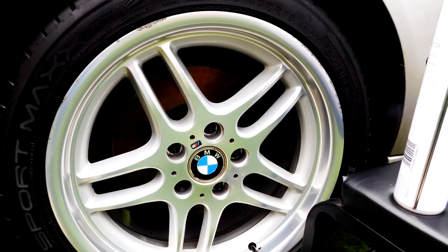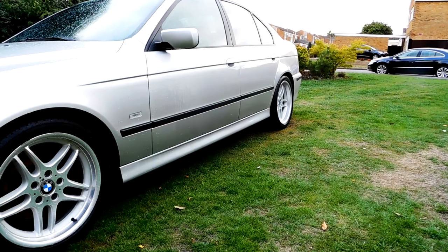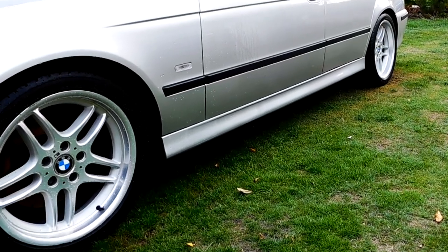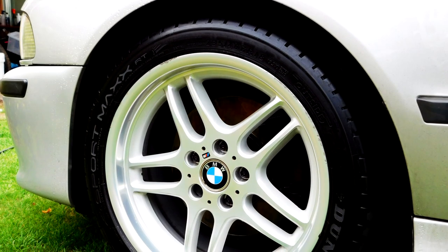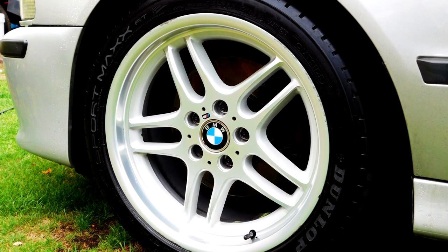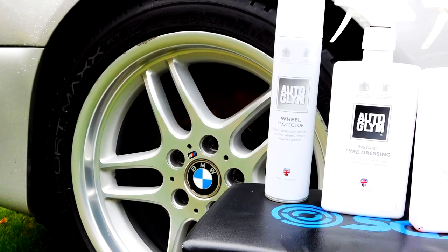All in all, would I recommend these products? Absolutely. Auto Glym are fantastic at making simple, easy-to-use products that work. Given how large they are, they need to be very broad in making sure the average consumer, more experienced consumer, and complete novice all get fantastic results — and it shows through. They're easily available from Amazon, Halfords, and similar places — I'll put some links below. If you like what you see, check them out. Thanks for watching — we'll see you soon for the next one.